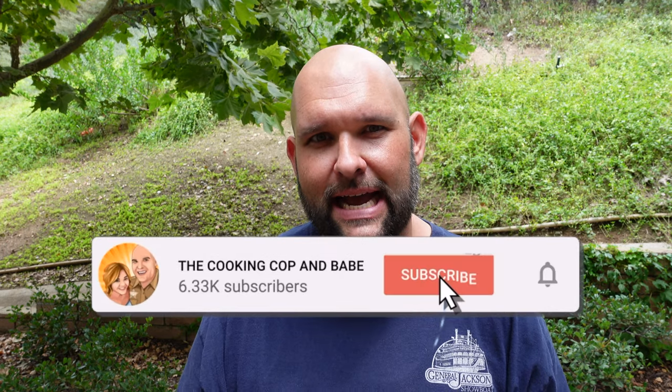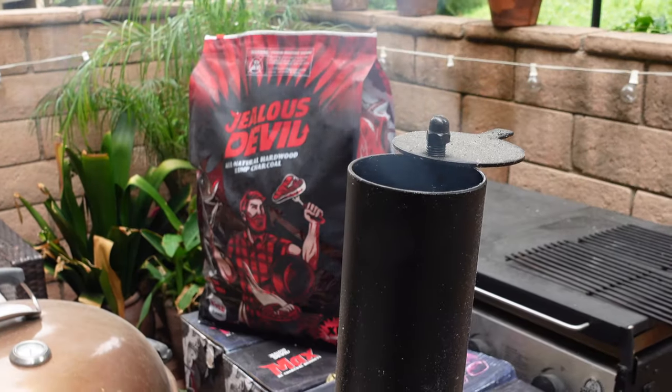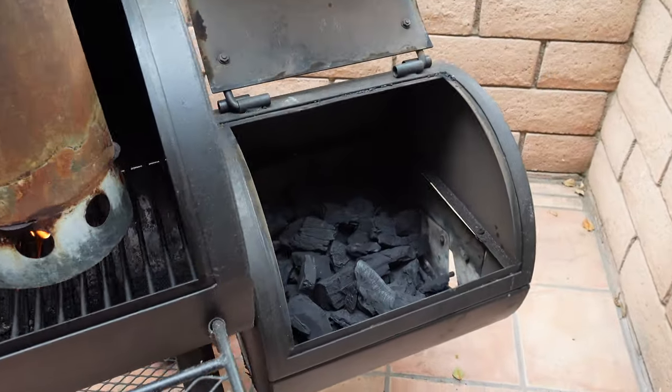I'll go step by step in an easy, simple video recipe and show you guys exactly how I'm doing these ribs today. We're going to be using only Jealous Devil Lump Charcoal — fantastic company. I have a chimney getting hot right now, full of charcoal. I'm going to get that into the firebox, get it all buttoned down, and when we have clean, good smoke coming out of the smokestack, we'll know we're ready. Once our pit is up to about 250–275, we'll be ready to put our ribs on.